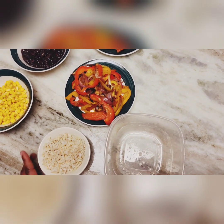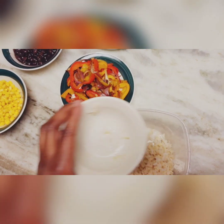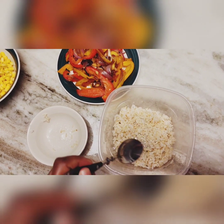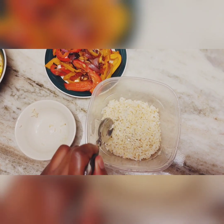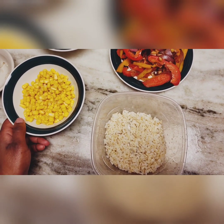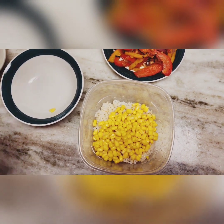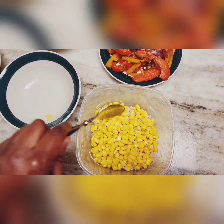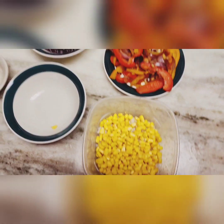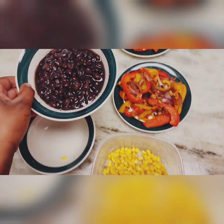Feel free to scale forward or back on the ingredients. I'm going to demonstrate one bowl. We've got our brown rice — this is about a half cup — so I'll pour this in first and use a spoon to spread the rice around a bit. Next we'll add the corn — this is about a quarter cup — and just dump that in.